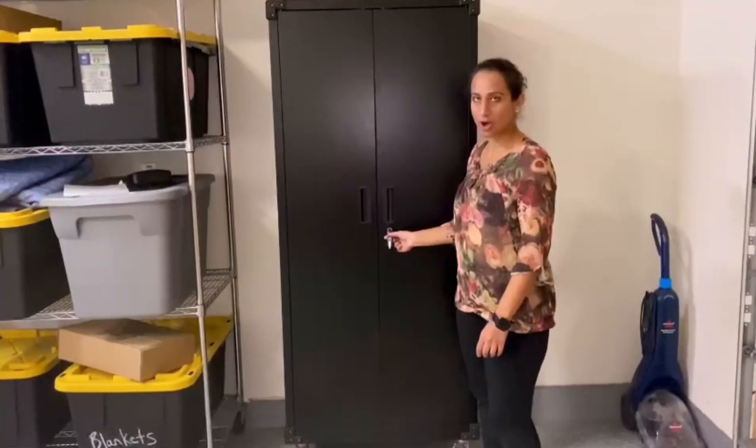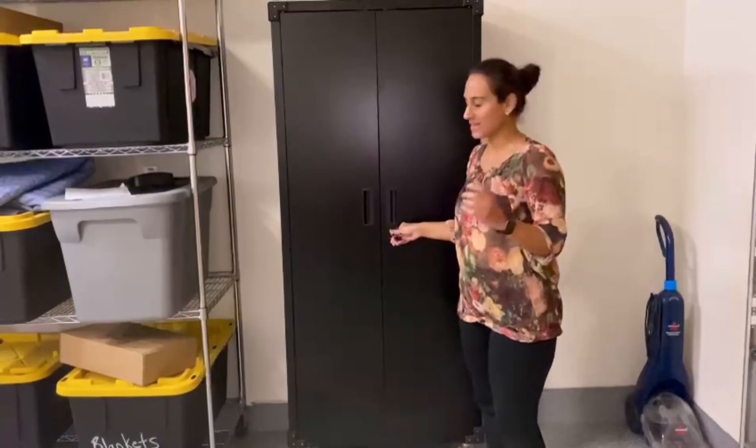I'm going to open it and see — it comes with a lock and has two keys, so to keep all your valuables safe and secure.